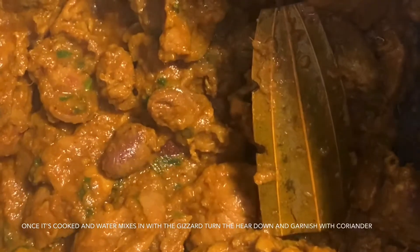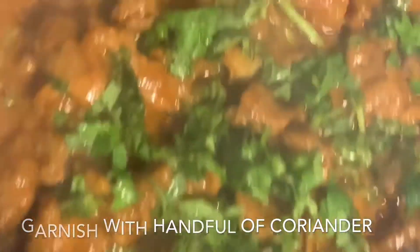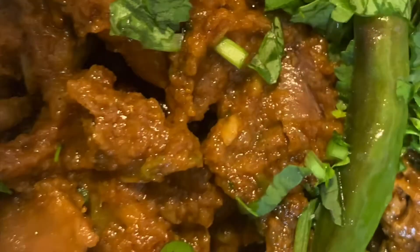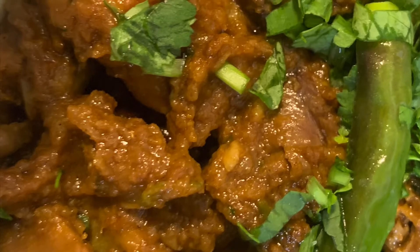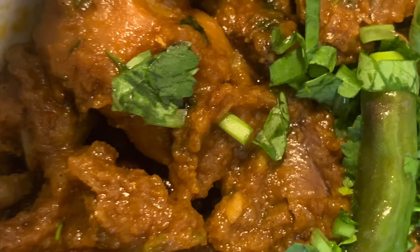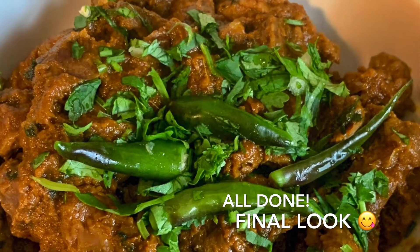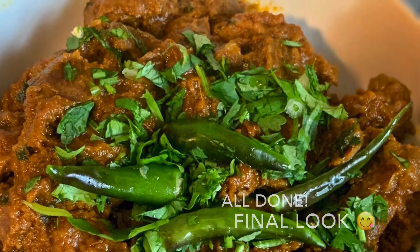We are excited to see our dish coming together and it is almost complete. Please do give this recipe a try — you won't be disappointed.